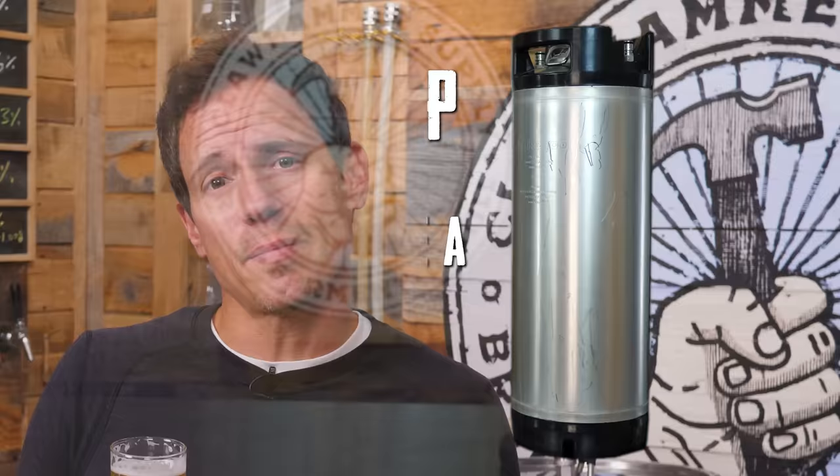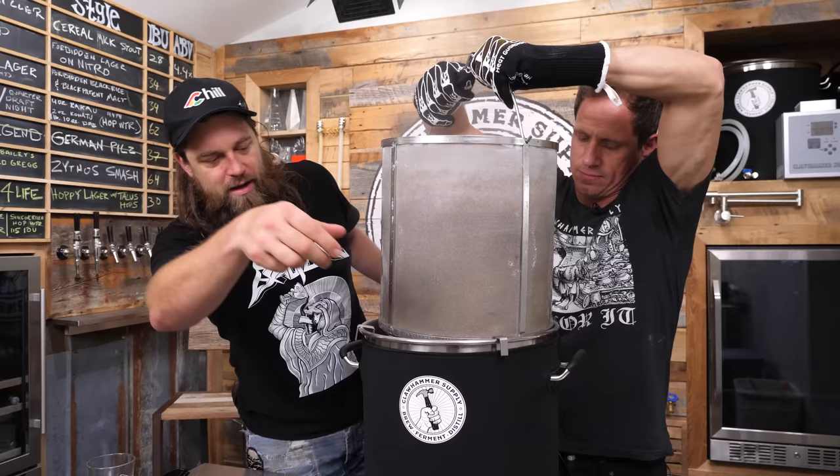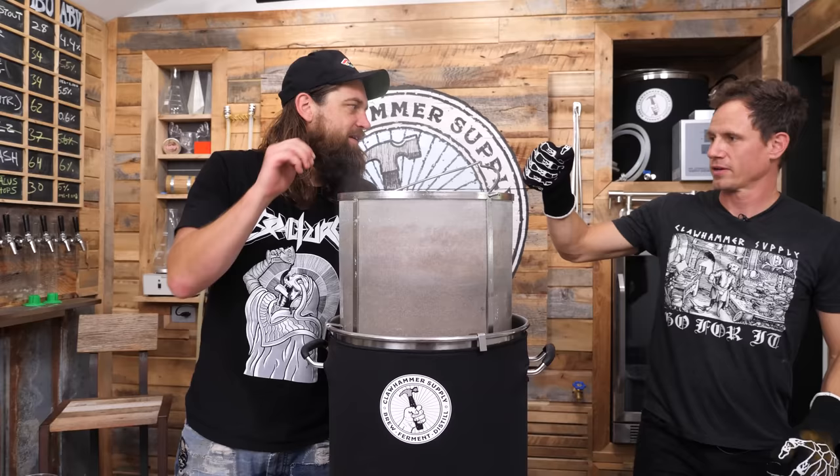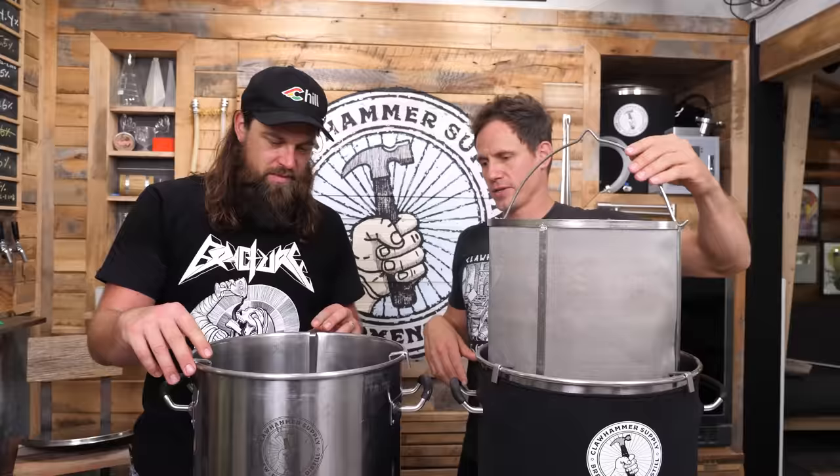That's what I did, and it was a dramatic improvement. In fact, this is the only way I make hop water now. Then I thought: I don't actually need that much sugar to carbonate a keg. I wonder if there would be enough sugar left over in the spent grains from one of our brew days, because no mash is 100% efficient — there's always some sugar left in the grains. We've let our grains drain for 10 minutes. I'm just gonna pull this guy — we're gonna put him over here. You don't actually need two kettles for this, but if you have two kettles, why not?